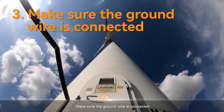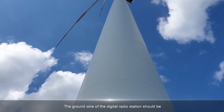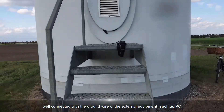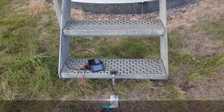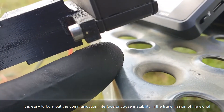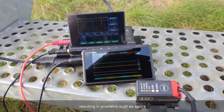3. Make sure the ground wire is connected. The ground wire of the digital radio station should be well connected with the ground wire of the external equipment, such as PC, PLC, etc. Otherwise, it is easy to burn out the communication interface or cause instability in the transmission of the signal, resulting in problems such as errors.